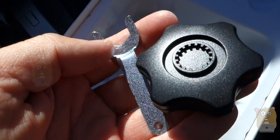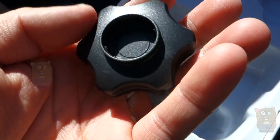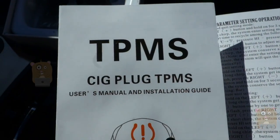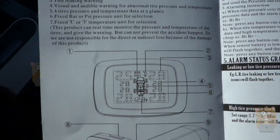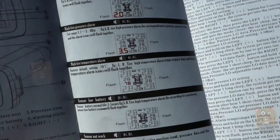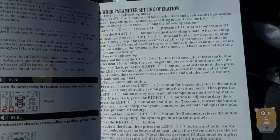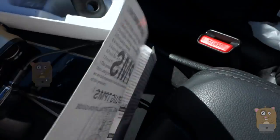It also came with a couple of tools — one for installing the tire pressure sensor and another for removing it, if you want to open it up and change the button cell battery. Let's take a moment to look at the user manual. It's decently written; you can make out what they're trying to get across. There are operating instructions, alarm status info, and instructions on how to use the plus and minus buttons. You can pause the video if you want to read anything in more detail.